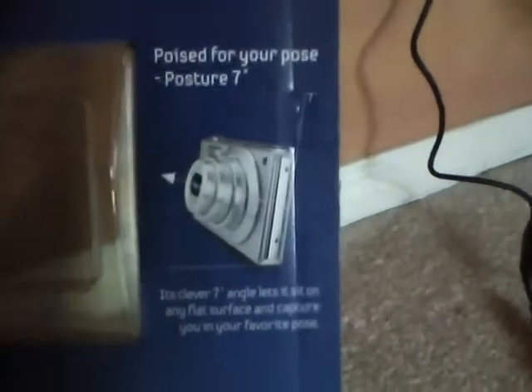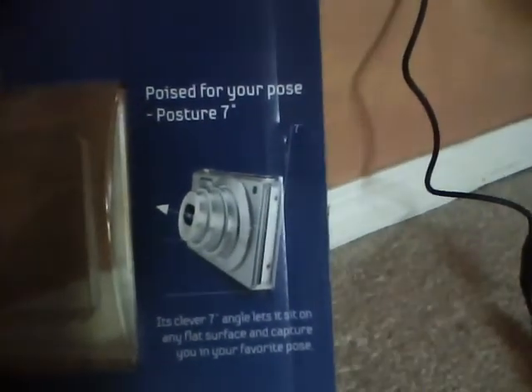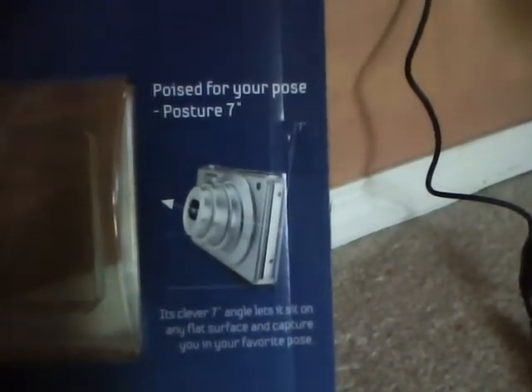Another thing they talked about somewhere in the box — oh, there we go. 'Poise for your pose' — Posture 7. It's a 7-degree angle that lets it sit on any flat surface and capture you in your favorite pose. I haven't figured that out yet, but I want to see if it can really make the lens turn at a 7-degree angle. That'd be really nice.